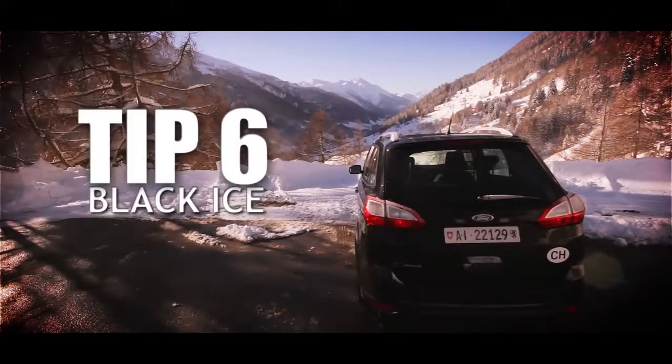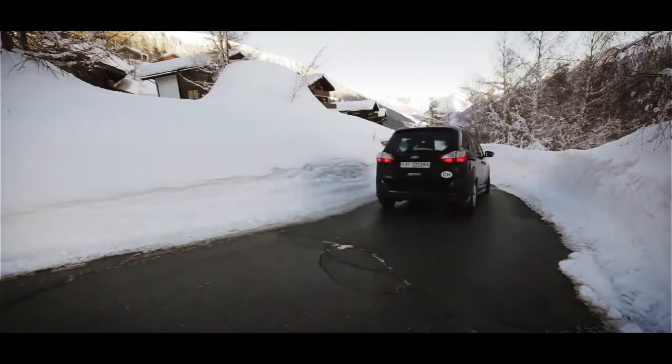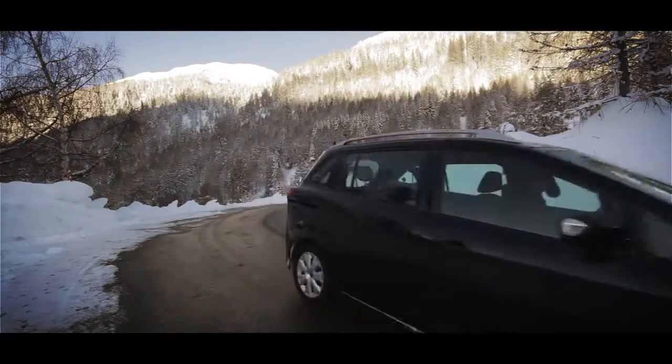Tip six: black ice. This is transparent ice that takes the same colour as the tarmac. It's commonplace on bridges, overpasses, less busy roads, and shaded areas where the sun doesn't reach.